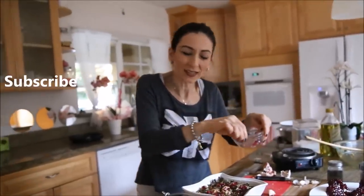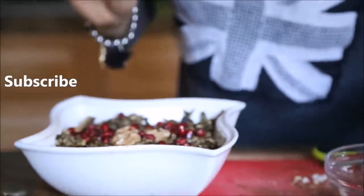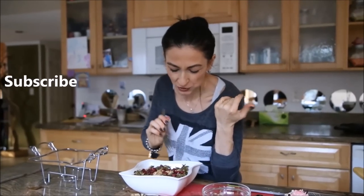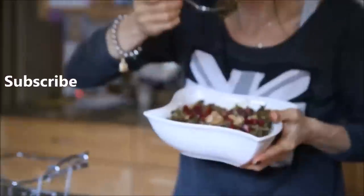Sometimes I even drizzle a little bit of yogurt on top. Our salad is ready. The recipe will be on my blog at herine.com. Try it and let me know how you liked it — I love this salad so much. Thank you everyone for watching. Remember to subscribe to my channel and like the video. I love it! Do you want to try some?